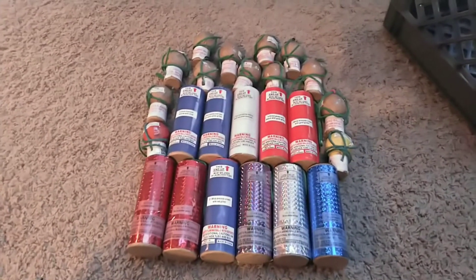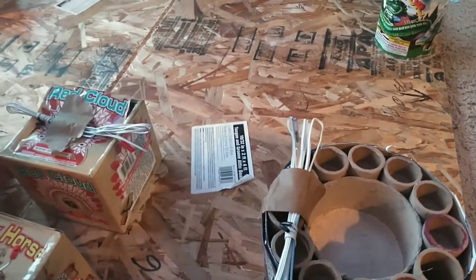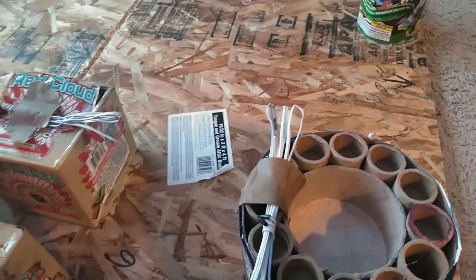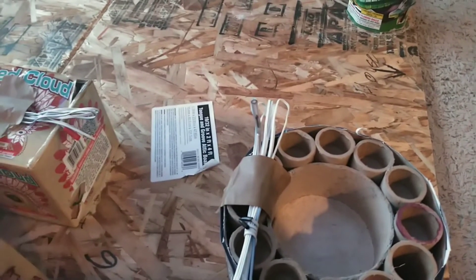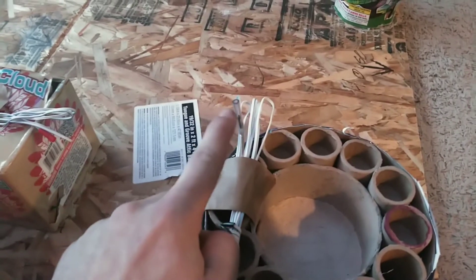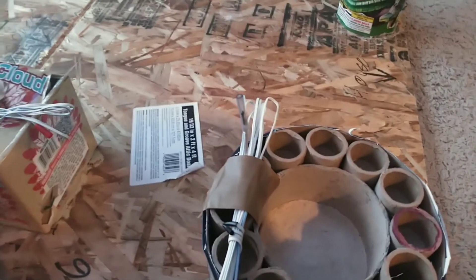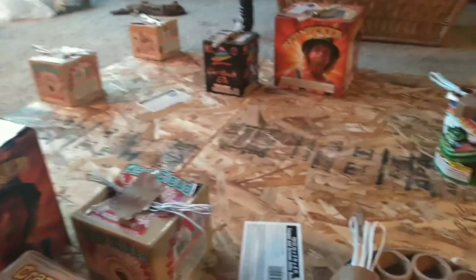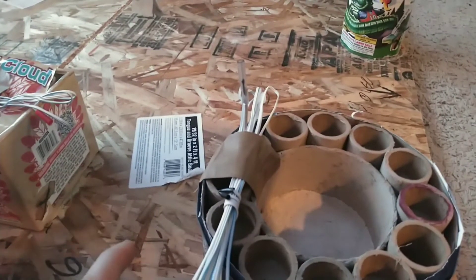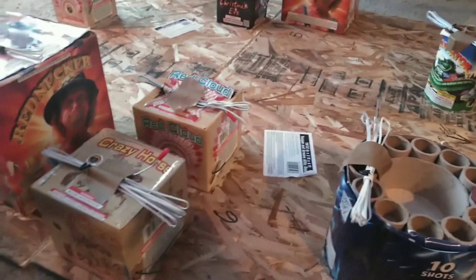We have two different types of initiators: one that goes inside the lift and one that goes over the fuse. The fuse-over type is what failed in our initial test — I was using electrical tape, which wasn't sticking well. The initiator lit and just dropped immediately off the fuse, acting like a mini rocket pushing itself off. With some of this Dave's Magic Tape, we shouldn't have those problems. The ones going directly into the lift are Crazy Horse, Red Cloud, and the two Red Neckers. The rest will use the over-the-fuse initiators.